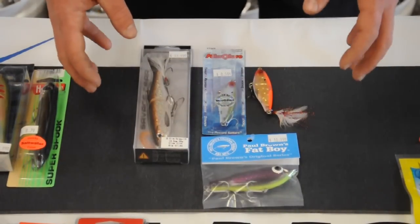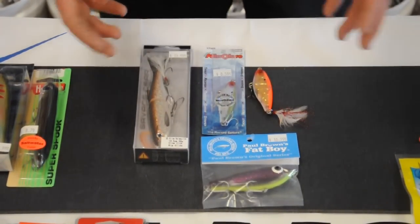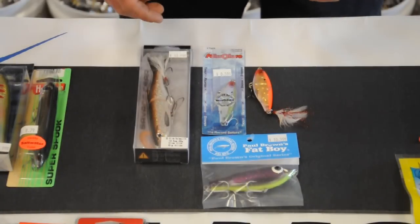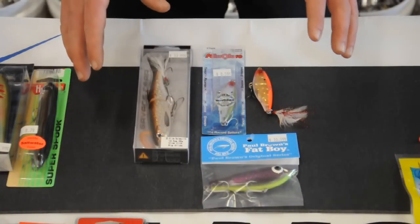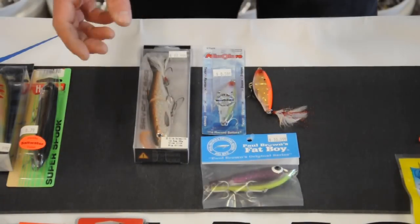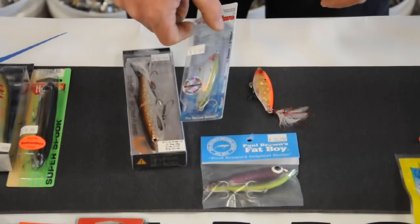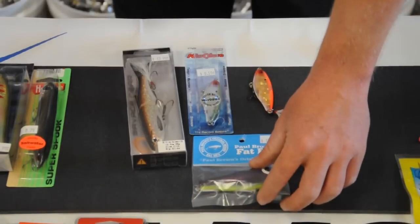We like to use suspending baits when the water gets really cold or during the day when the topwater bite isn't too well up on the oyster beds. These lures will sink down several feet but they won't reach the bottom and get hung up in the oyster shells. Here we have a Savage Gear, a Mirror Lure C17MR which is very popular, and a Paul Brown Fat Boy.